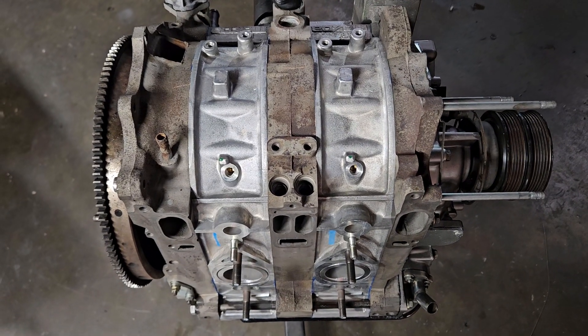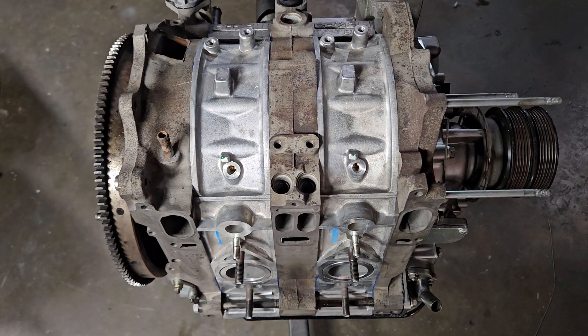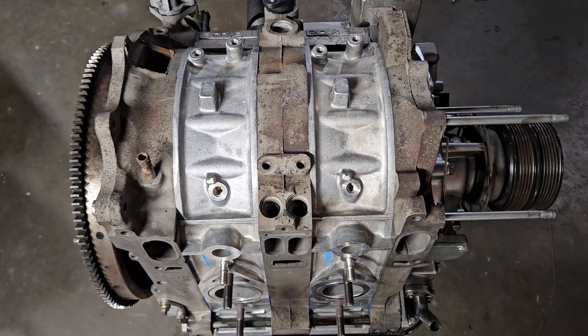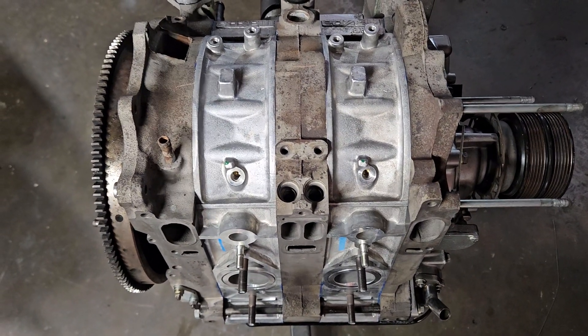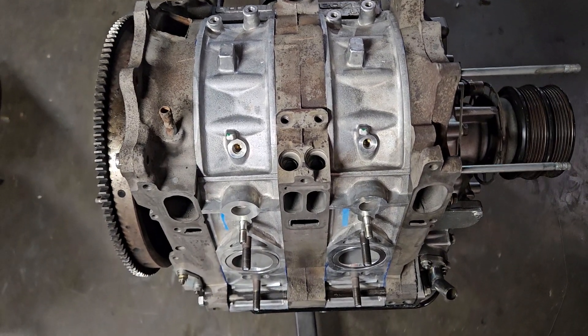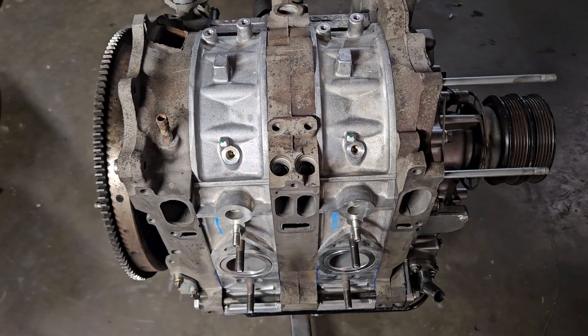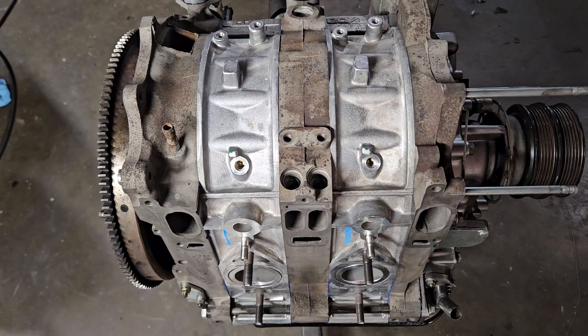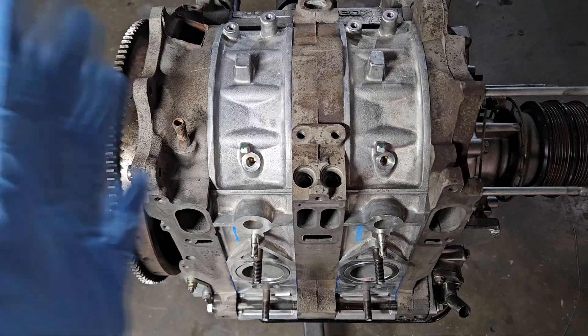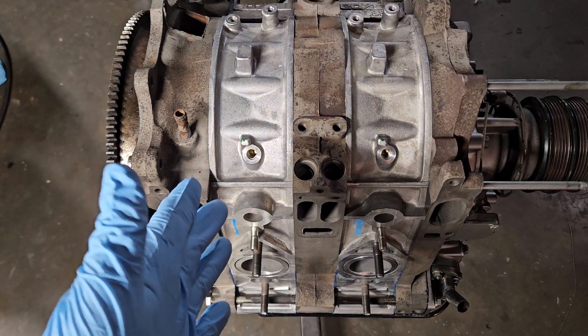Not something you see very often anymore as most people are going wild with the porting, with the modifications. This is a very interesting car — it's a show and go for sure. It's shooting flames, hitting the two-step, and they ended up popping an apex seal because it was an OEM apex seal. It looked like they ran into some detonation or air intake temps that maybe got too hot, caused a minor detonation in the rear rotor.